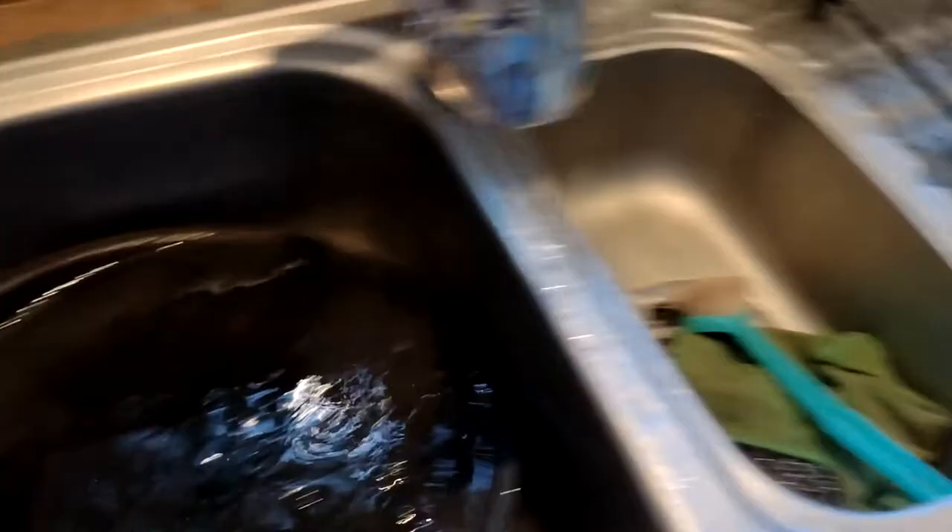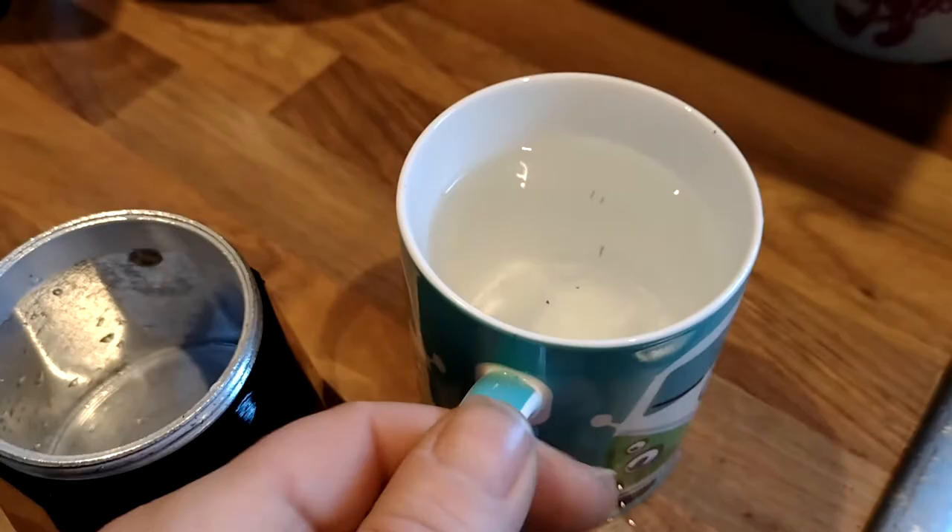First thing you want to do: get your mug, put your water in it. Now we're going to load the bottom chamber with water. I can get most of a normal mug's worth — that's probably about 300ml. Let's tip that in there. Yeah, that's about right by the time I put my milk in.